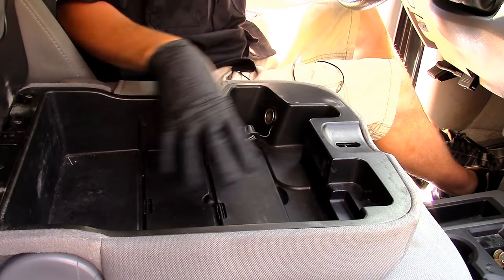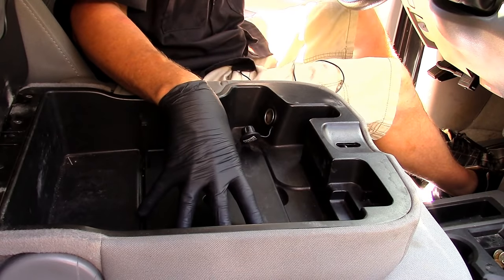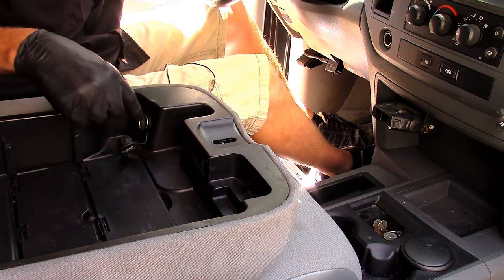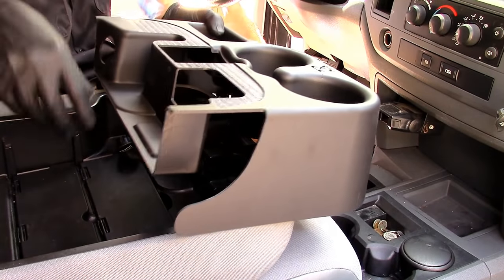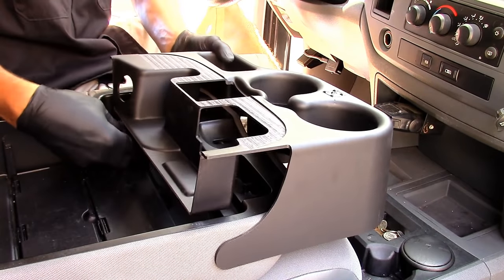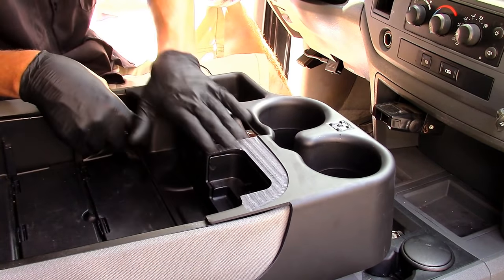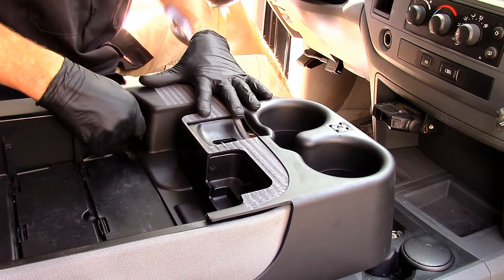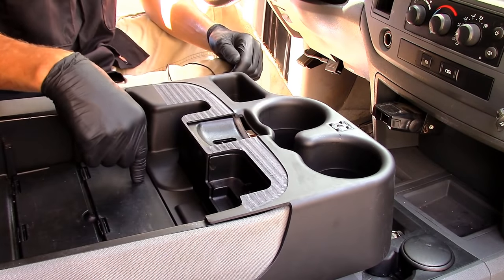Before installing the cup holder assembly, make sure your storage bin is completely empty in the center console. With everything removed, I recommend opening up the power outlet and getting the protective cover out of the way. Then drop the cup holder assembly down on top, fish that cover through, go all the way down until it's fully seated, and reinstall the protective cover. The initial install is basically done.